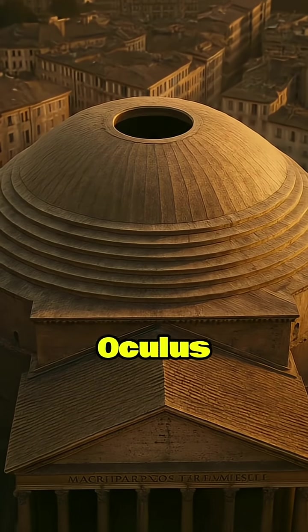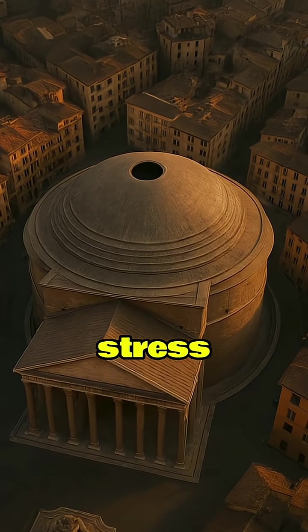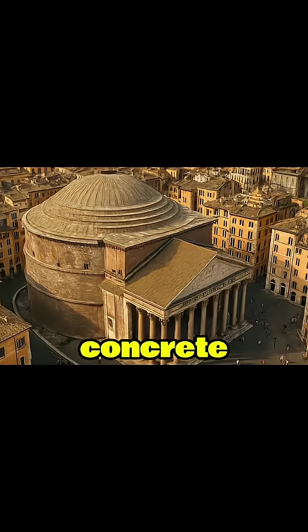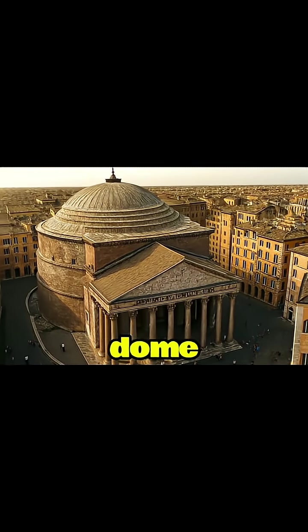And at the very top, the oculus — a 27-foot-wide circular opening — was made to cleverly relieve stress from the dome's weakest point. Once the concrete hardened, the wooden support was removed, leaving a perfect, unreinforced concrete dome.